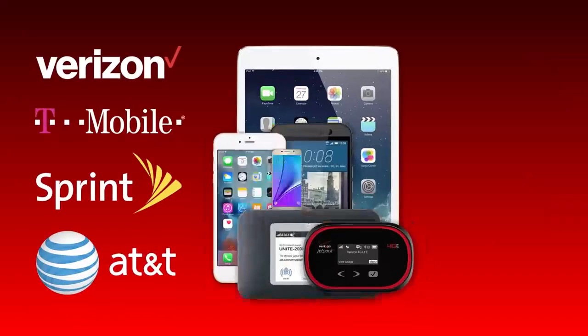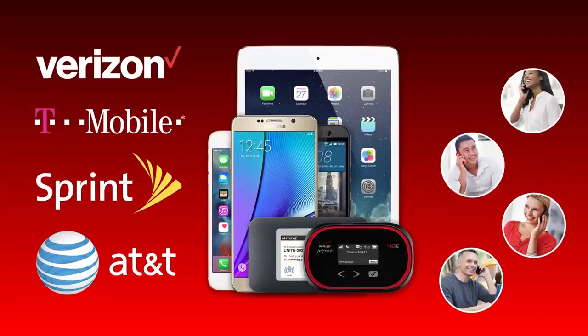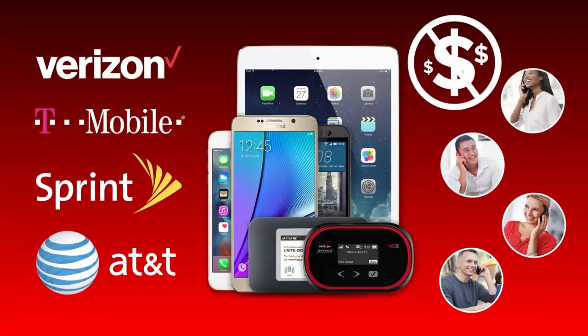All of this for any carrier, any cellular device, or multiple devices simultaneously with no monthly fees.